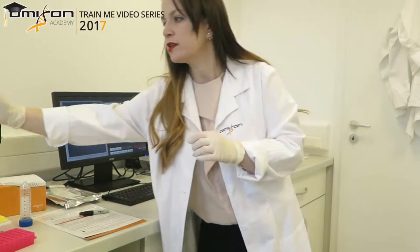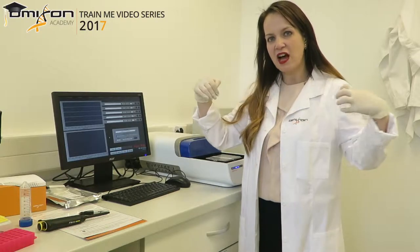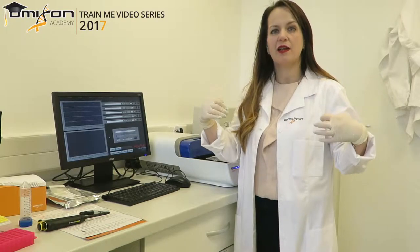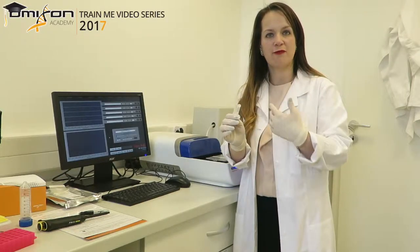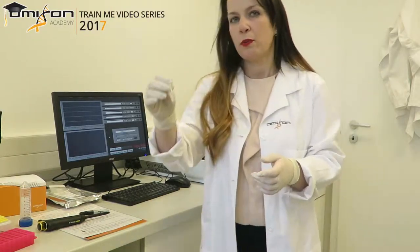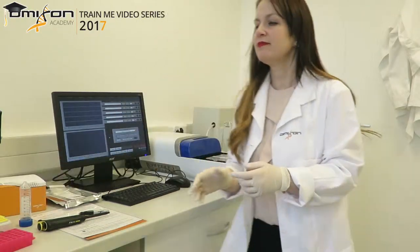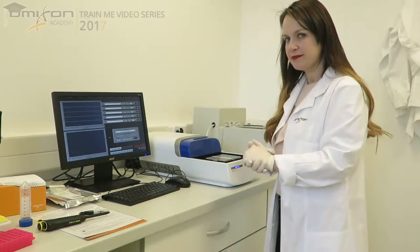It is very important that from this step onwards we use only low-bind tubes. Libraries have properties that cause them to stick to regular plastic walls, but low-bind tubes have internal walls treated with a substance to prevent sticking. As a result, we don't lose any library and have plenty to move forward with. We keep the library on ice and continue to the next steps.